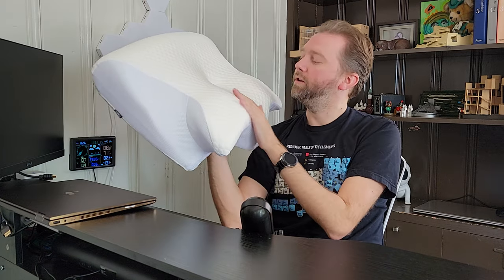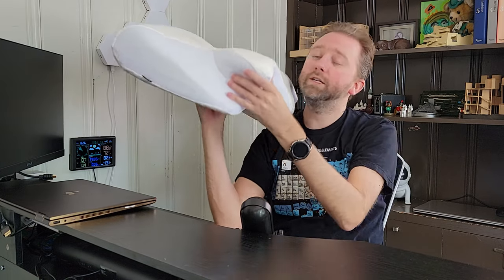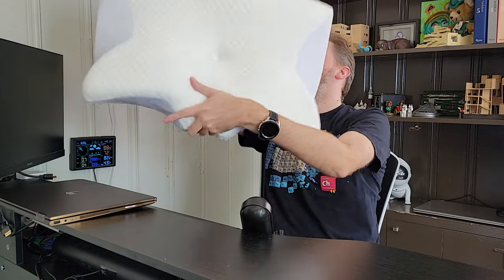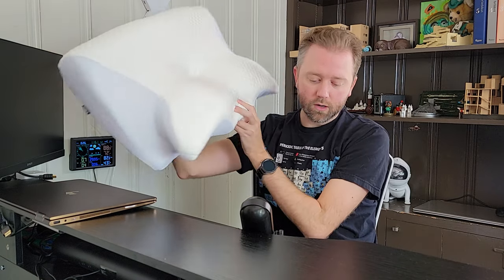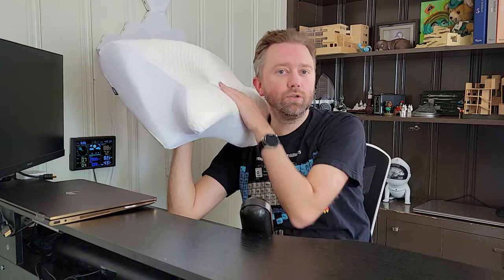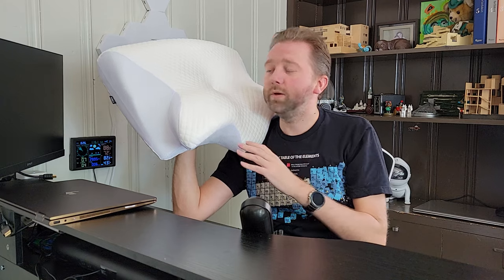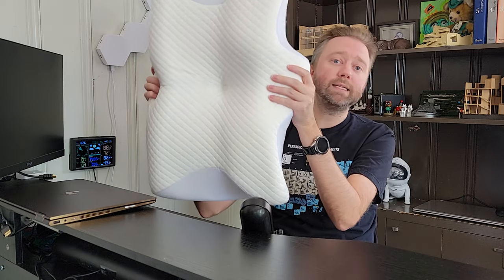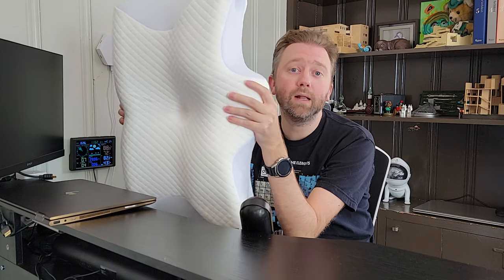And if you're also a side sleeper, your neck is cradled in here, and then you have these little curves that will essentially keep your neck from rolling around. And it has two kind of designs as far as the sloping, which is essentially for whether or not you have cervical spine issues, or if you just suffer from standard neck pain, then you can just use that side.